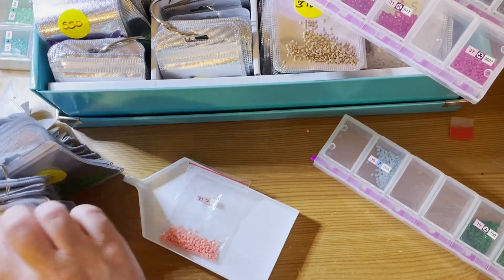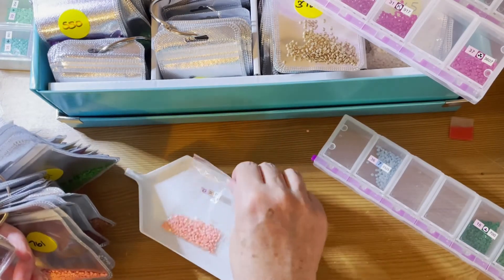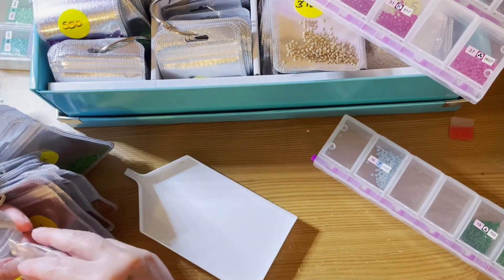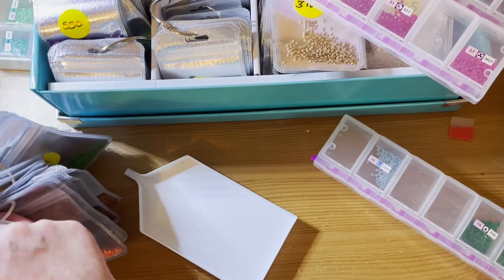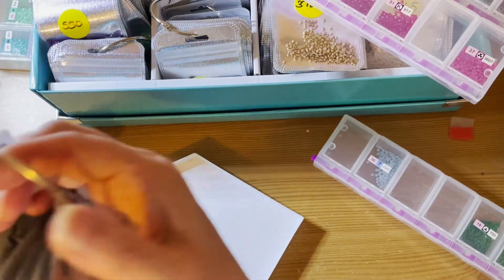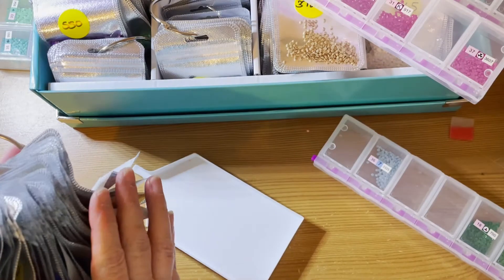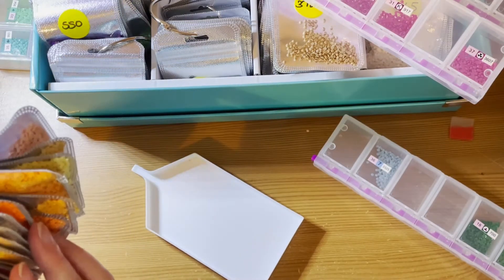I've got a couple of good boxes I can use to put these rings in. I need to split them up because the 700 ones — look how many I've got on that ring, there's just too many. I think I might carry on with this method. We'll see.